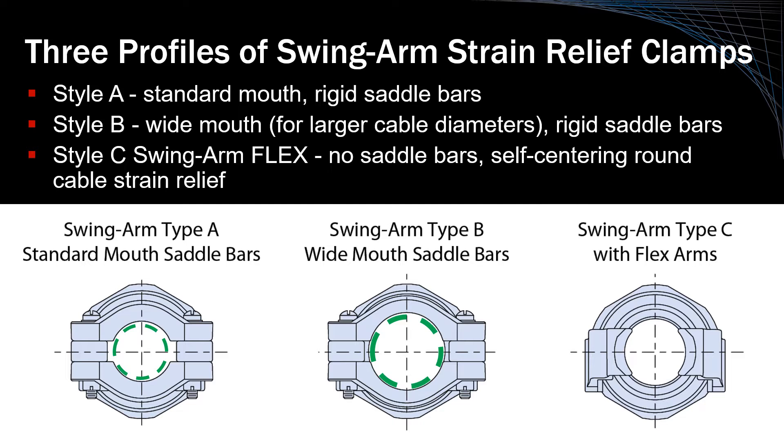Style C, which is available only on the Swingarm Flex, is a unique configuration with open form factor and flexible strain relief bars, best suited for application environments with a wide range of cable diameters to accommodate.